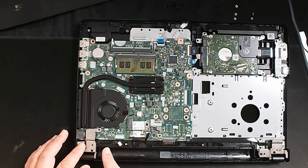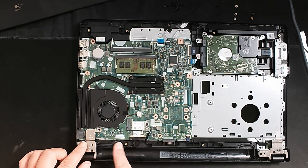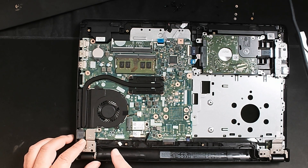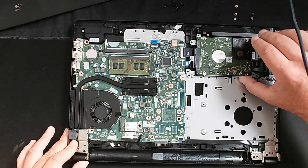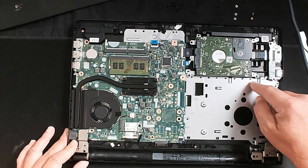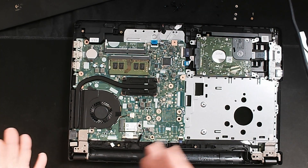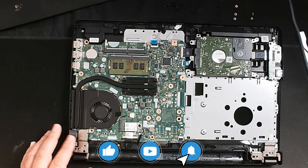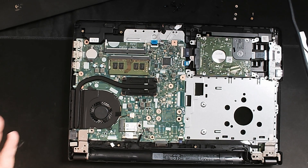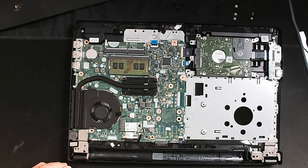If you have a DC jack that doesn't charge at all and you're not willing to swap it out, the advantage of at least getting inside the computer is that you can get access to your hard drive. Usually it's just held down by a couple of screws and you can take it right out. That way when you get rid of the computer, you still have your personal data and don't have to worry about it floating around the internet. This is a super cheap and easy fix that might keep you from having to buy another computer.